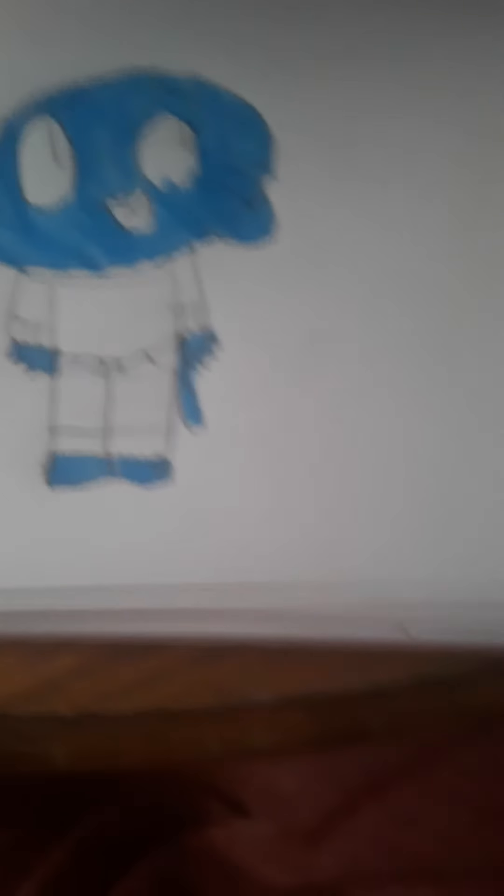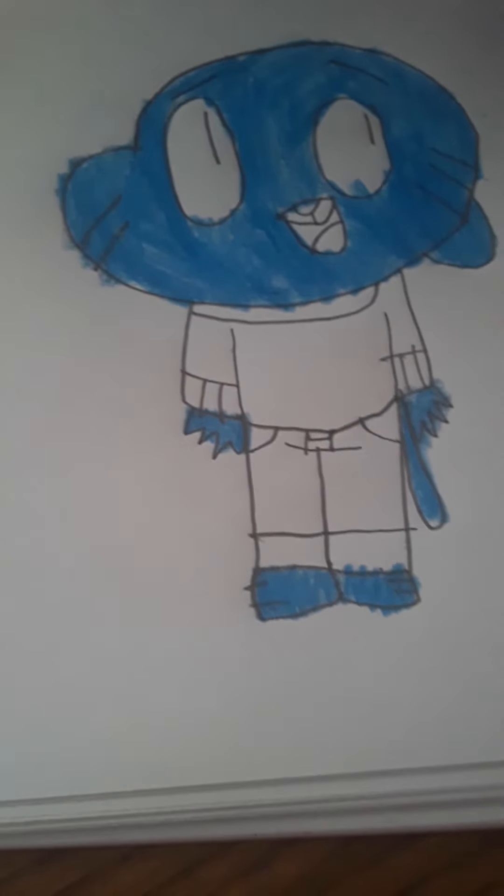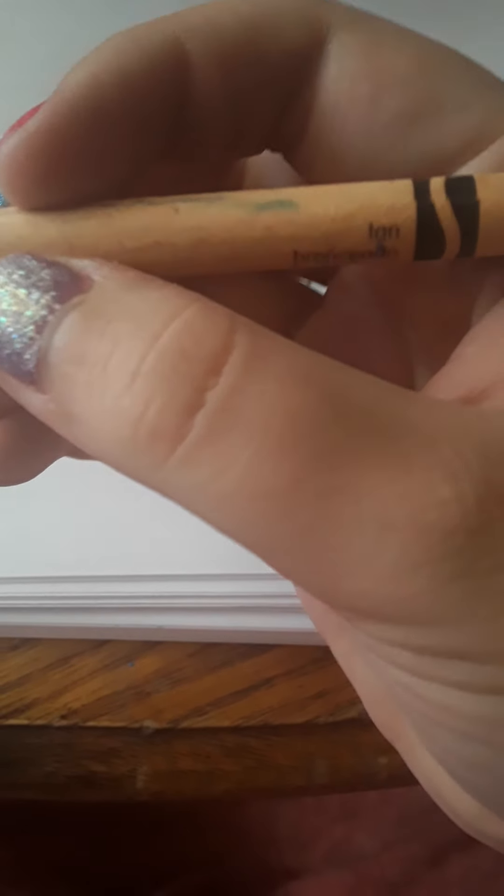And then what we're going to be doing is coloring in. What you want to do is take this and color it in like this, and then color in all of the parts that need to be blue on him. Now that he's all colored in, this is how he looks right now.